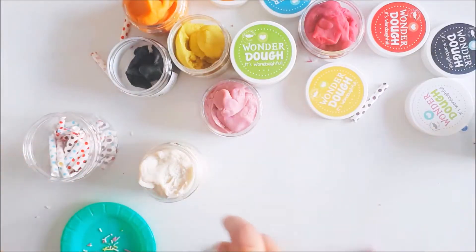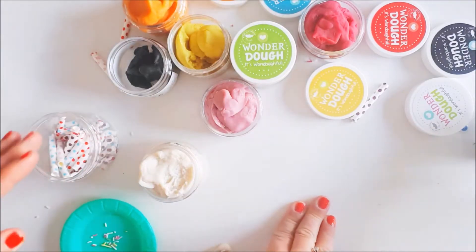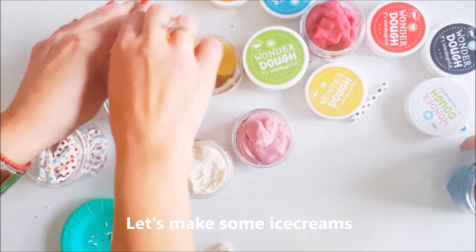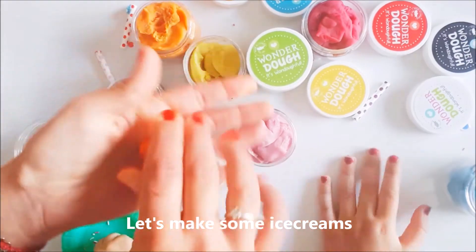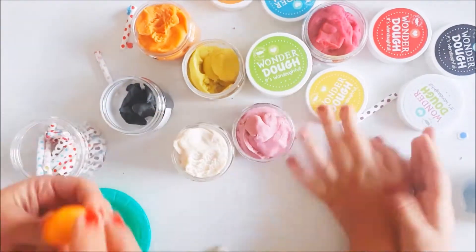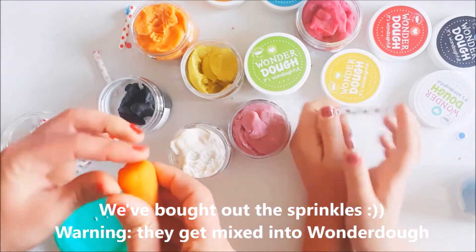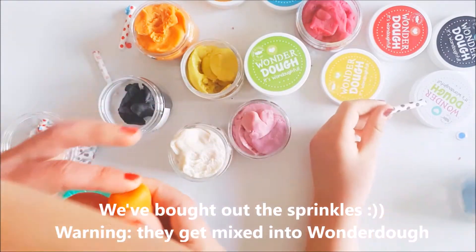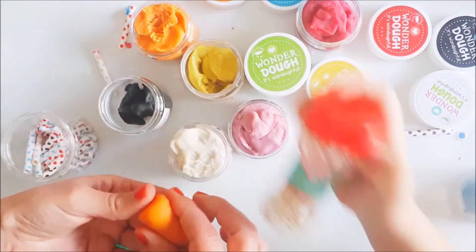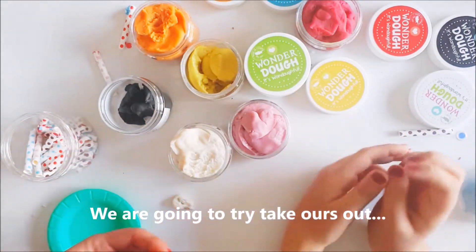Hey guys, let's make some ice creams! We use orange for the cone. I'm gonna make an iPhone. Put out the sprinkles, but I warn you, sprinkles will get mixed in. We're gonna try to take them out but we'll see.